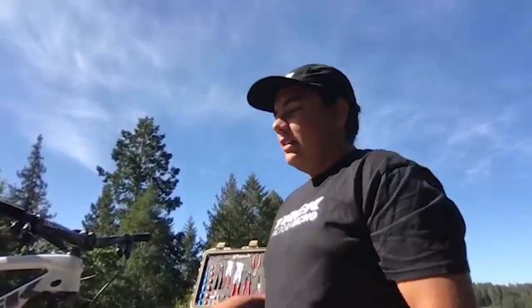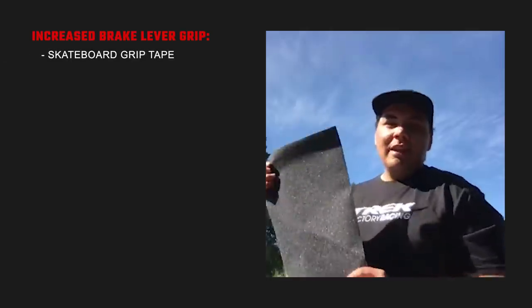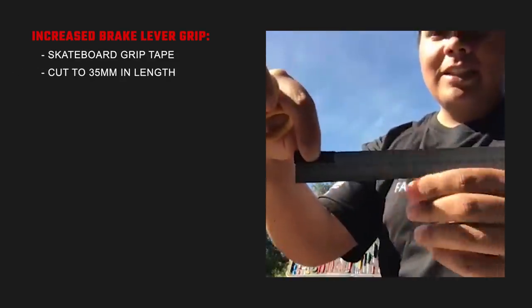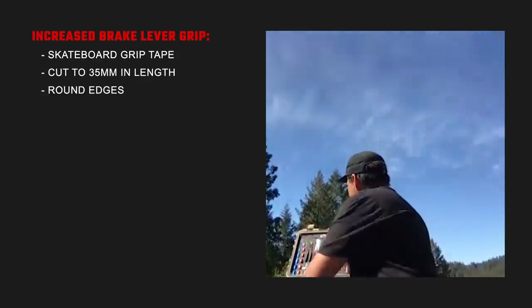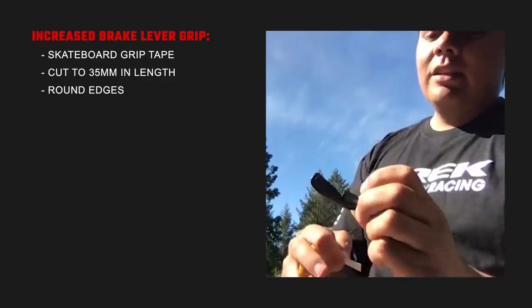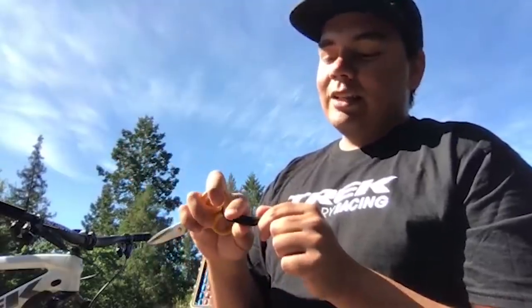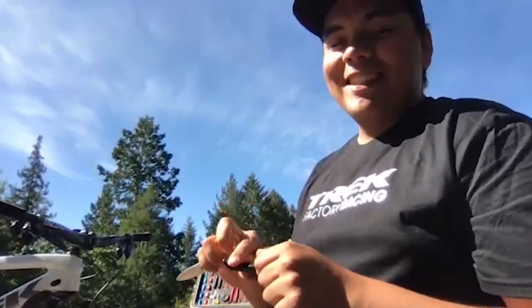On Charlie's bike, he likes to have total control over his brake levers. For that added extra bit of confidence, we use skateboard grip tape. I just take a piece of grip tape, cut it to about 35 millimeters, round off the edges with scissors, and put it on the curved part of the lever and about halfway into the main part of the lever. If you don't wear gloves and your hands get a bit sweaty, it's really nice. It will wear through your finger a little bit but give you a nice callus. If you do wear gloves, you will go through a few pairs of gloves for sure.